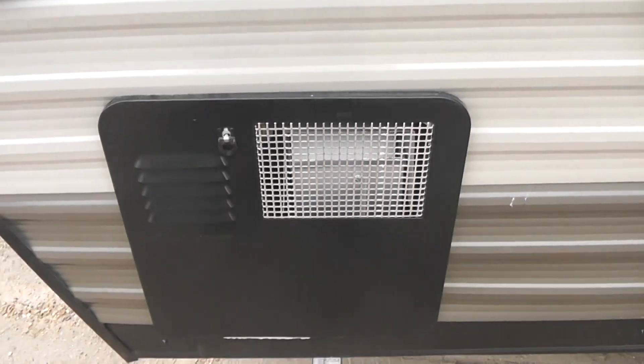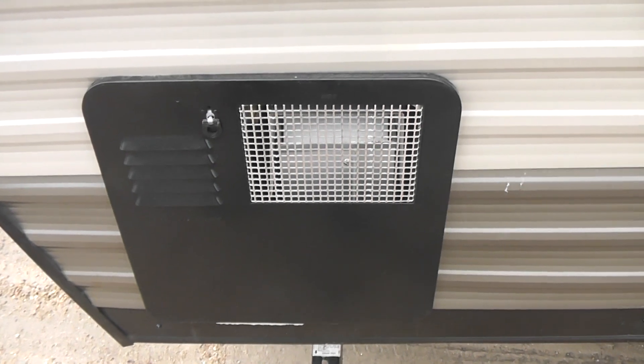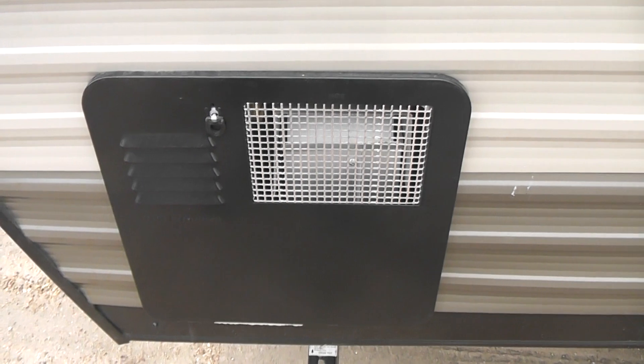Here is your propane water heater — six gallons. Takes about three gallons to take a shower. As soon as you start using it, it comes on and tries to keep up with you.